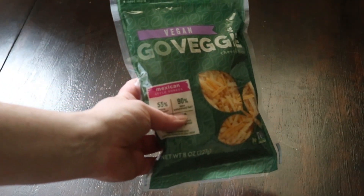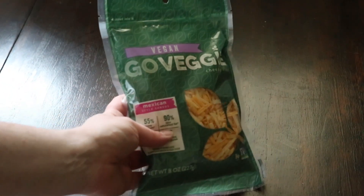You'll also want one cup of Go Veggie cheese — this is a vegan cheese. In my experience, this is the only one that really works with this recipe. It tastes the best, it melts the best, and honestly this cheese is what really sold me on this mac and cheese. I get it at my local Walmart, but definitely check around and see what you can find.